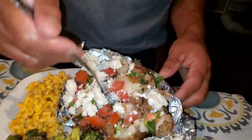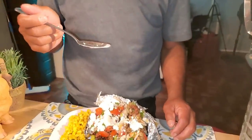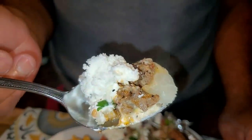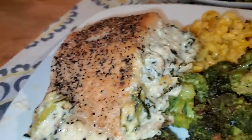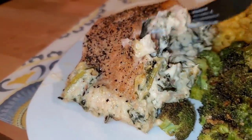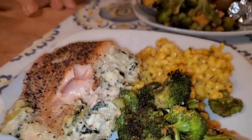Go ahead and try it with a spoon. Is it good? Really good. Can you taste the corn? And the chorizo and the steak? All right, let me taste my crab-stuffed salmon. It's good. It's good.